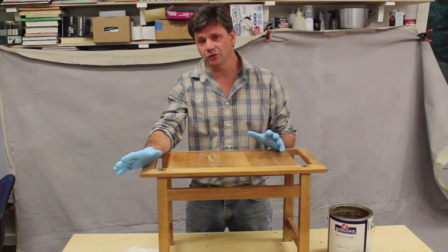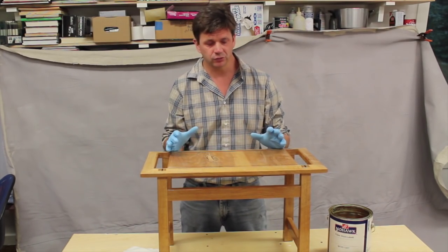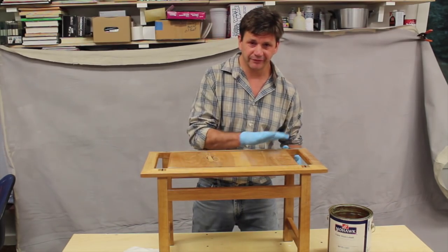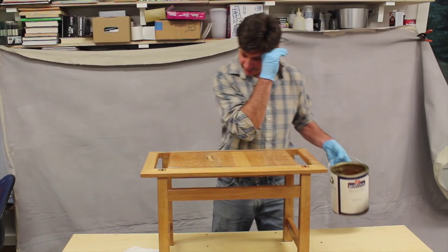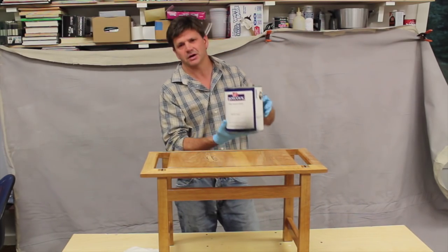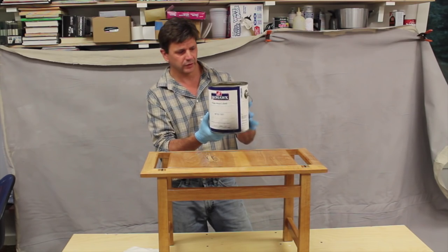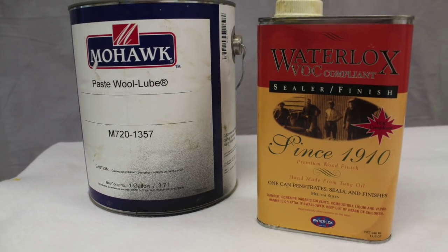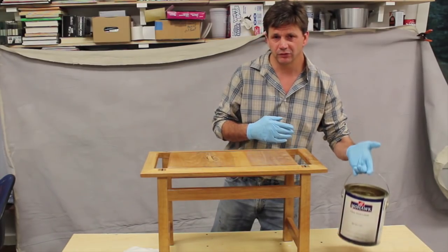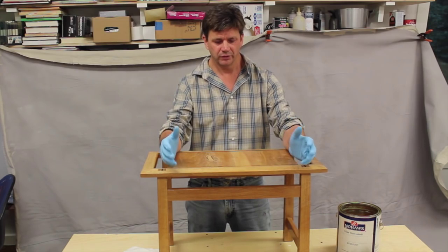Now I've got two coats of Waterlox on the benches and I've allowed the finish to dry for 24 hours. Now I'm rubbing the finish out with four-zero steel wool and Wool-Lube. I'll show a still of the can if you want to search for it. The thing I like about using Wool-Lube as opposed to a wax is that you don't have to worry about removing the wax if you're ever going to refinish a project, like I have with this one.